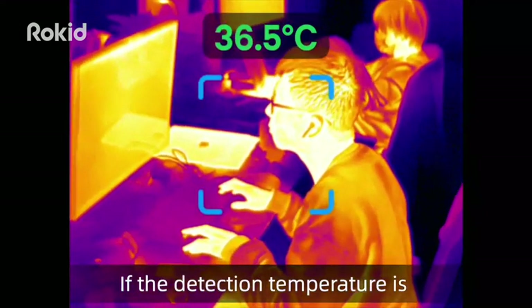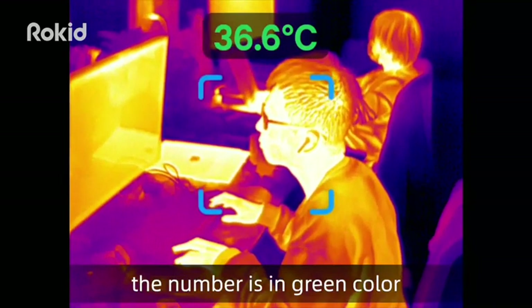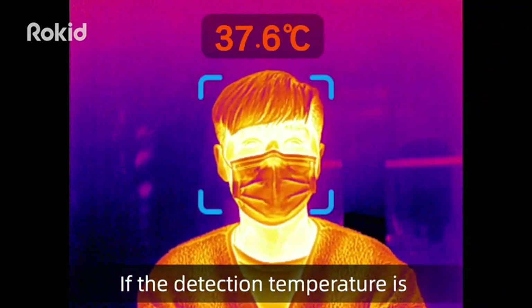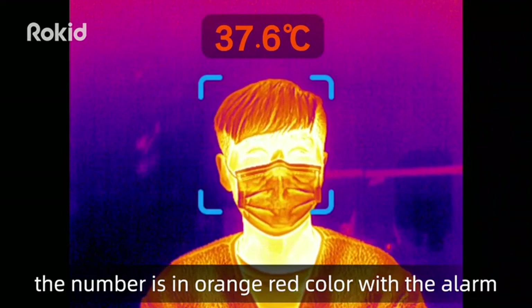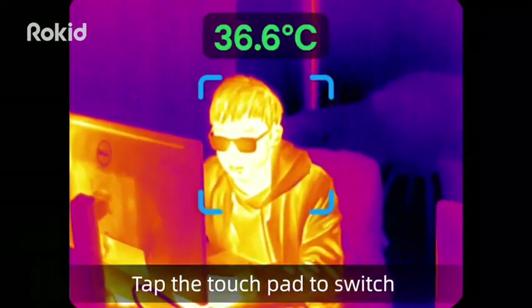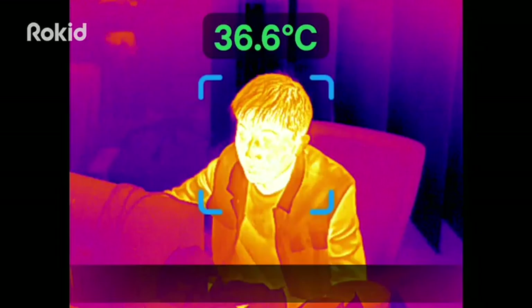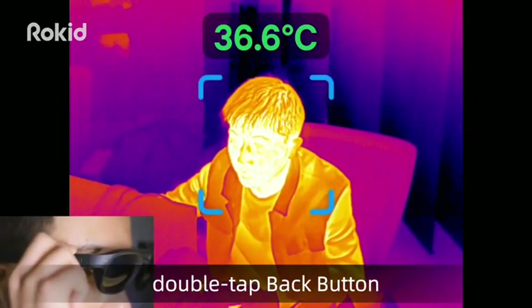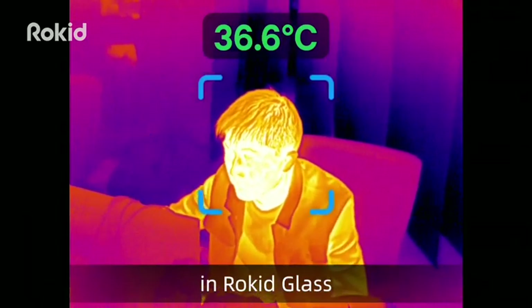If the detected temperature is lower than the alert temperature, the number appears in green. If the detected temperature is higher than the alert temperature, the number appears in orange-white color with an alarm. Tap the touchpad to switch between full screen mode and mini window mode. In temperature measurement mode, double tap the back button to capture the screen and save it to the gallery in Rocket Glass.